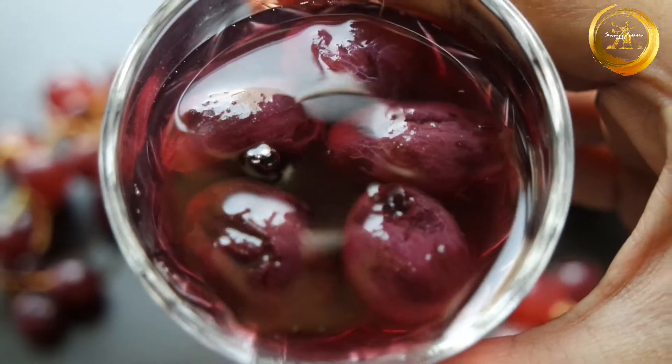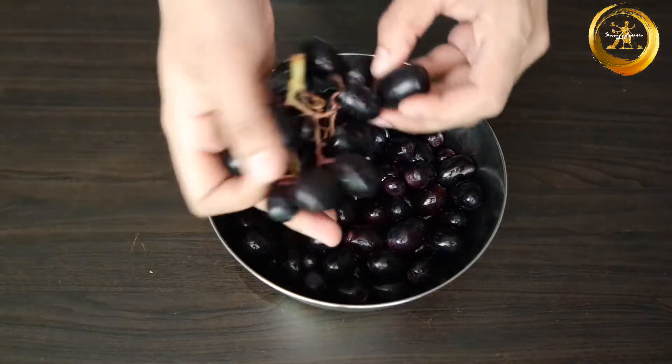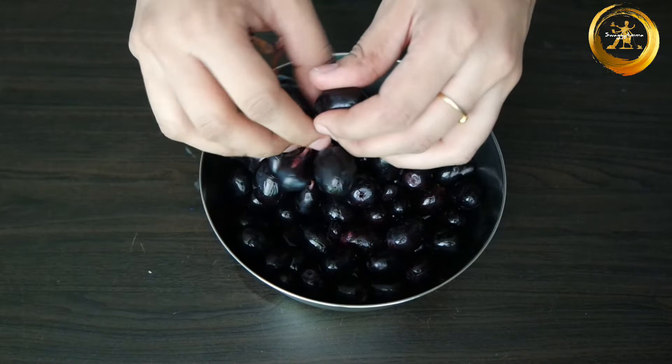Hello friends, welcome back to Swaggy Emma. Today in this video we'll be seeing how to make Arabian pulpy grape juice at home. Firstly, take 500 grams of deseeded or seeded black grapes and remove them from the stem.